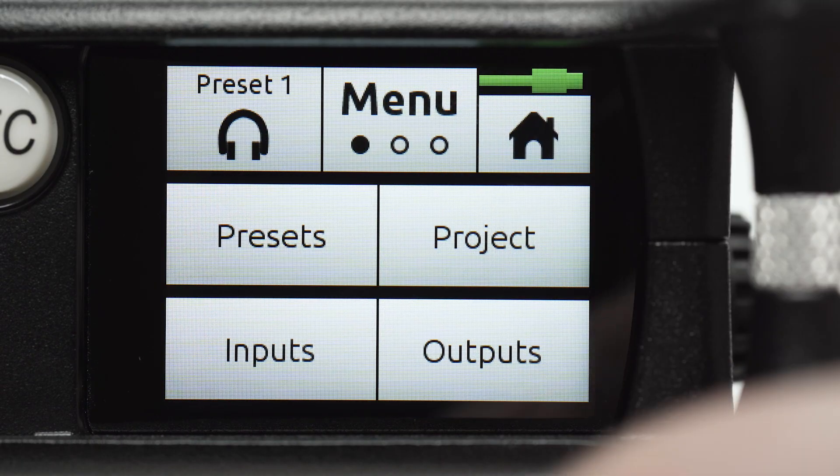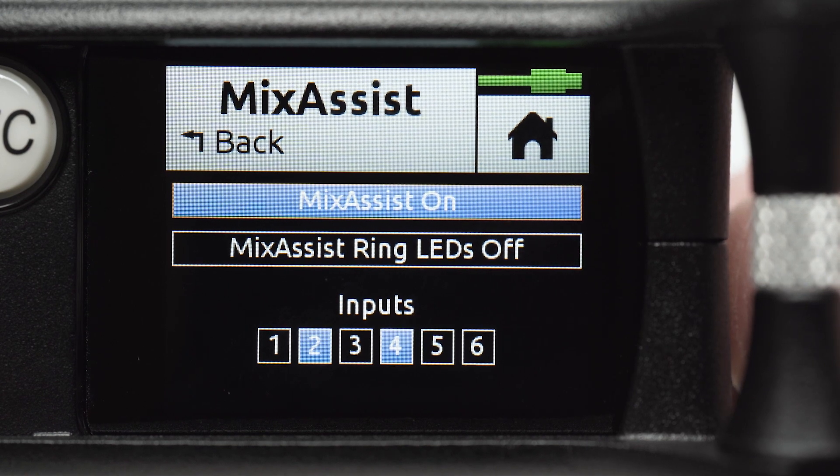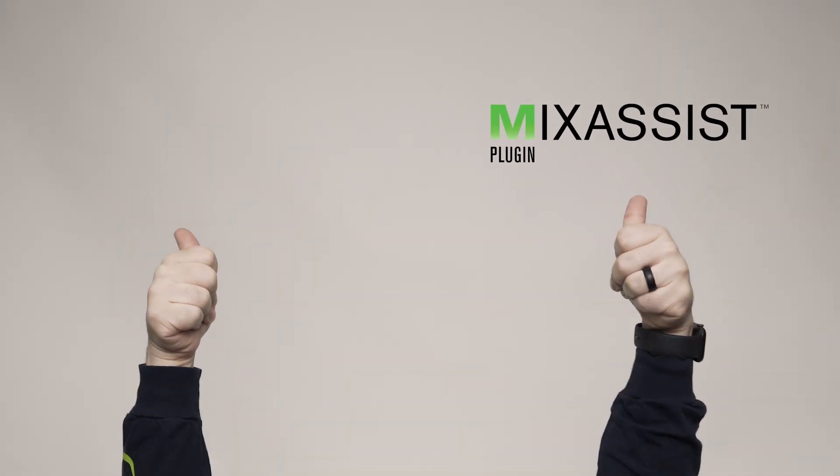Go to Menu, Inputs, then Mix Assist Settings. Here you can toggle Mix Assist off and on, and select the channels it affects. Now we are all set for an assist from Mix Assist with our next recording. Thanks for watching.